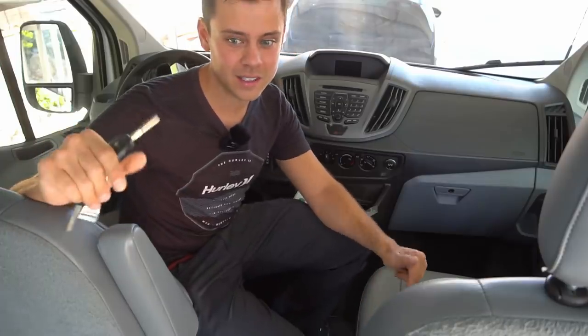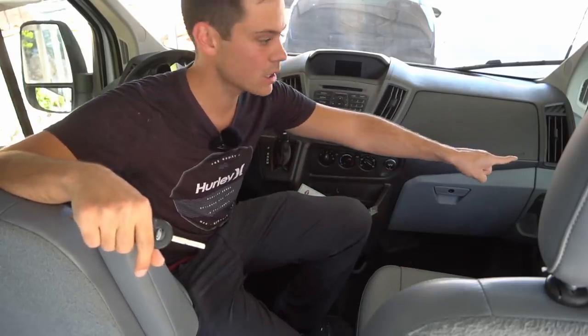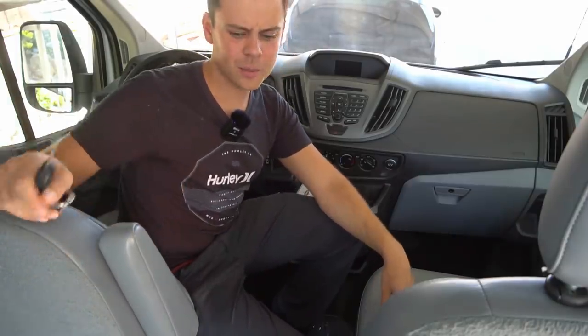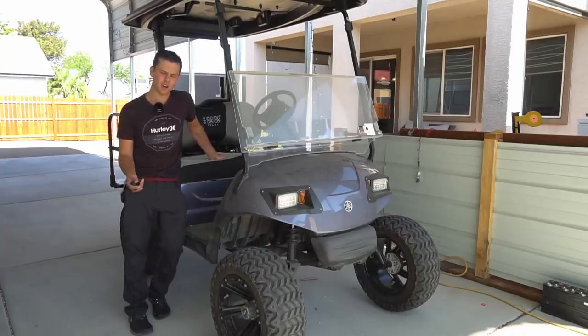Compared to my RVs, this thing is so easy to drive. It has a backup camera, really nicely placed mirrors, and good power. I'm pretty impressed. I'm going to keep this for a very long time — this is the business work vehicle.